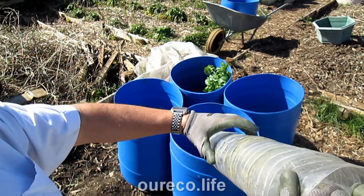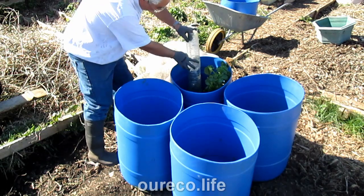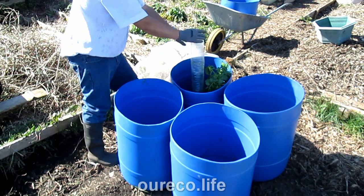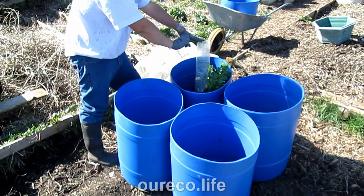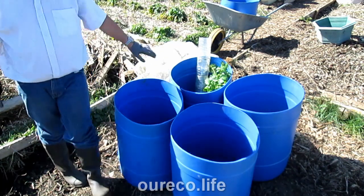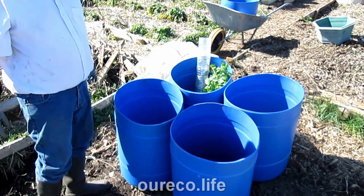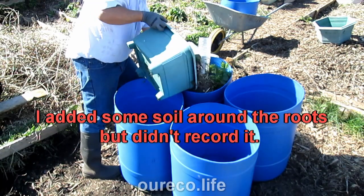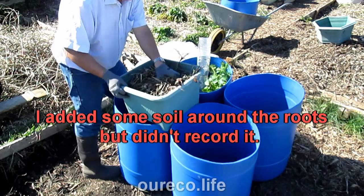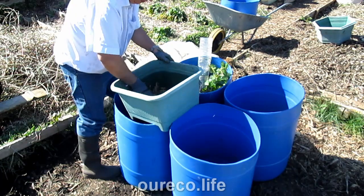I've got plenty of these bottles that were given to me, so I'm going to use one so that when I water I'm actually watering into it and it will go into the soil at the bottom, and not soak the wood chips at the top. Because the roots will be down there and that's where I want the water to go. Obviously the rain will soak the top, but when I water I want the water to go down to the roots. I'm also adding these clippings which will rot down and feed the potatoes and become compost.